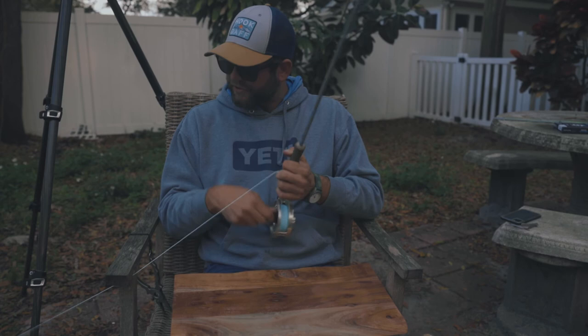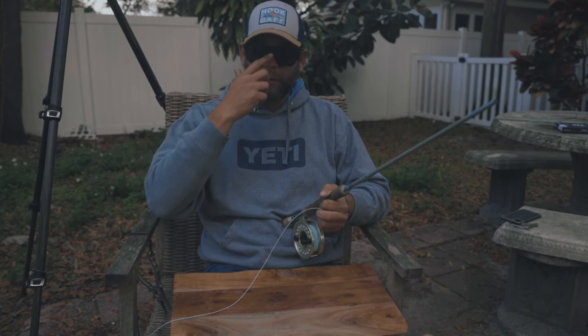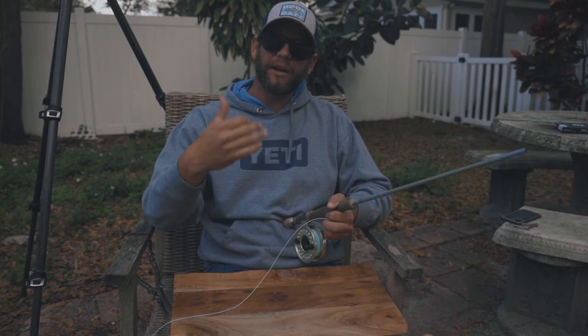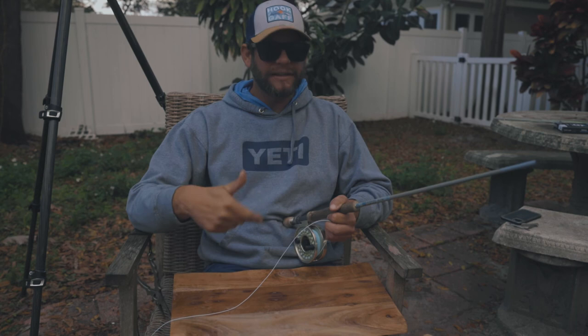This knot actually works for the front end as well. If you want to clip the front loop off the Cortland fly line, a lot of very advanced professional fly fishermen hate that loop at the end because it stops the line from rolling over into your layered leader. If you want to fish like a professional, you're gonna want to do that same exact knot on the front end with your mono or your fluoro.